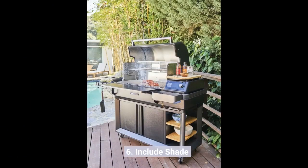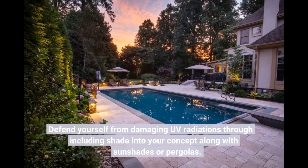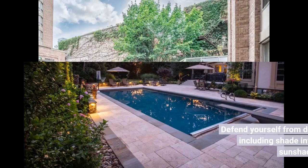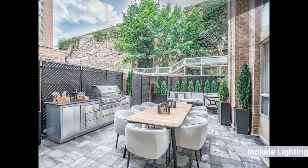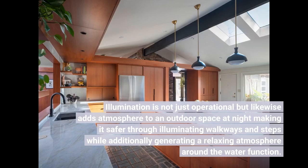6. Include shade. Protect yourself from harmful UV rays by incorporating shade into your design with sun shades or pergolas. 7. Include lighting. Lighting is not only functional but also adds atmosphere to an outdoor space at night, making it safer by illuminating walkways and steps while creating a relaxing atmosphere around the water feature.